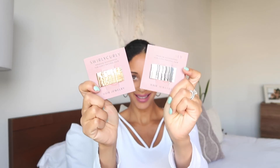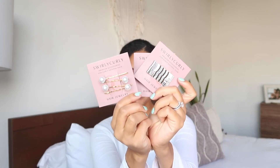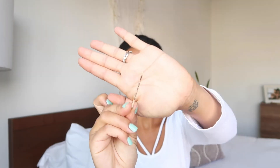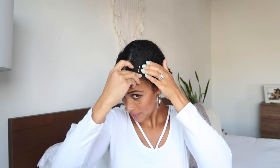I have two bobby pin colors — gold and silver — and I'm going to go with the gold today. I also have the pearl pins that I'll be adding into my hair. For style number one, I'm going to take a couple of bobby pins and slick them straight back in my hair.